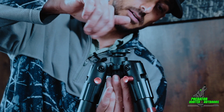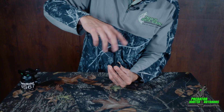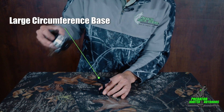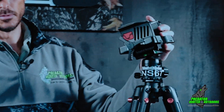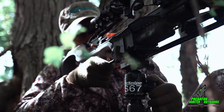This is going to be inserted into the top and screwed down, giving you a large circumference base to mount any style of ball head that you choose. That'll give you the ability to rotate your weapon 360 degrees in every direction.